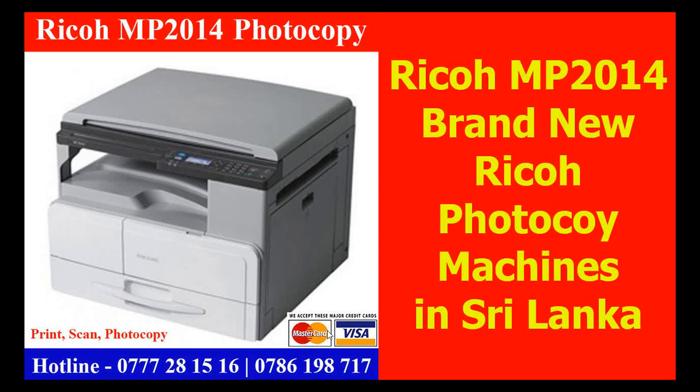The features are: print, scan, and photocopy. The print and photocopy is black and color. The print speed is noted as well.